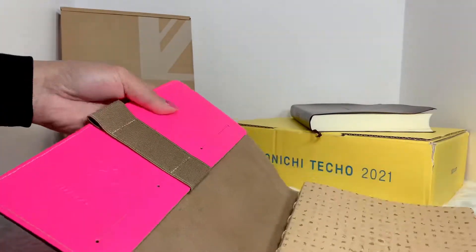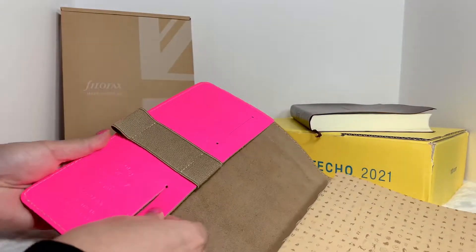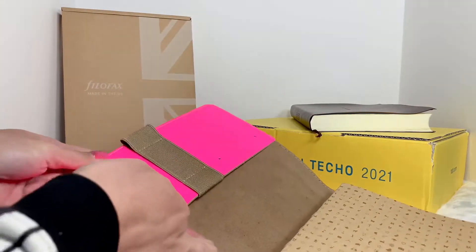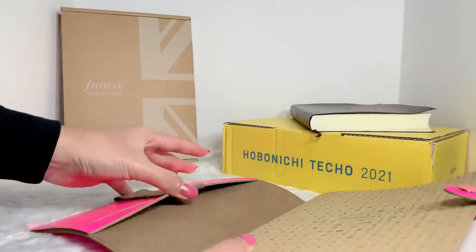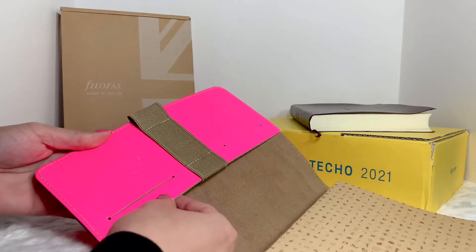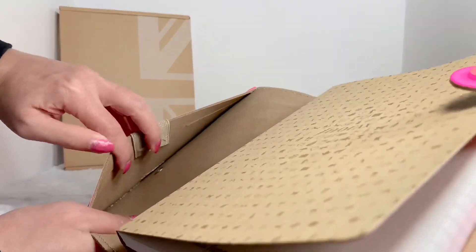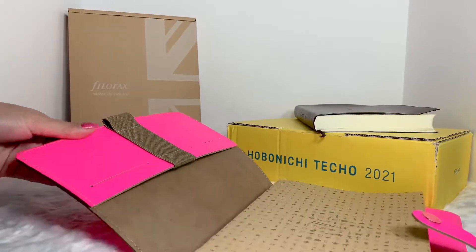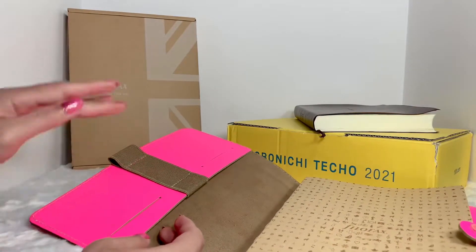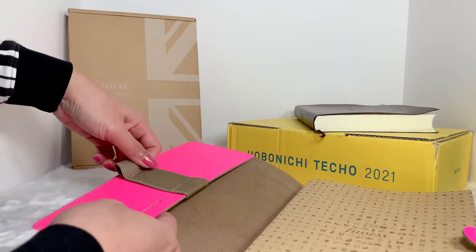On the corner there is a card slot, so you can put cards in here. The leather is still stiff at the moment because it's new. There are two card slots total. Also, there are two elastic pen loops inside here as well.